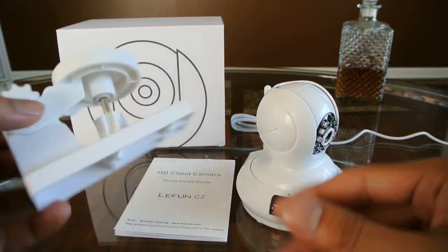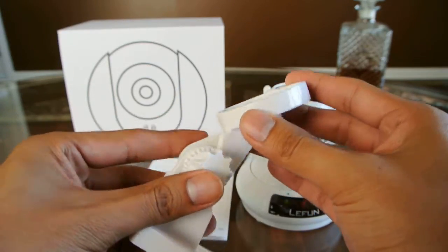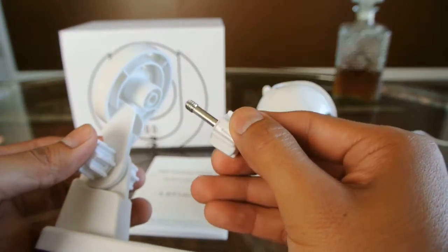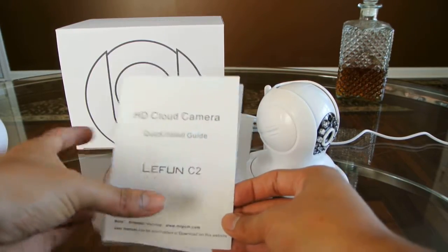First of all we have a mounting bracket to mount the camera. This gives you the flexibility to mount it in different places with different angles, and in the back is the screw that screws onto the camera directly. Also included we have an instruction manual on how to set it up.